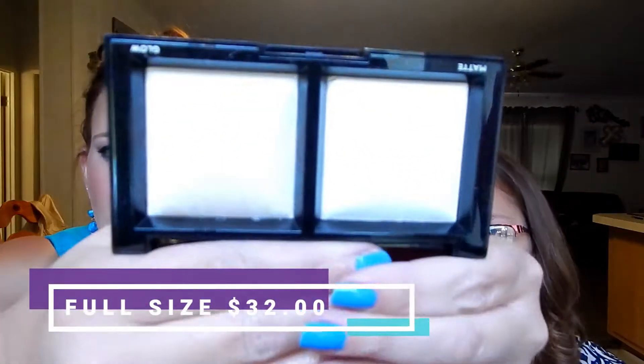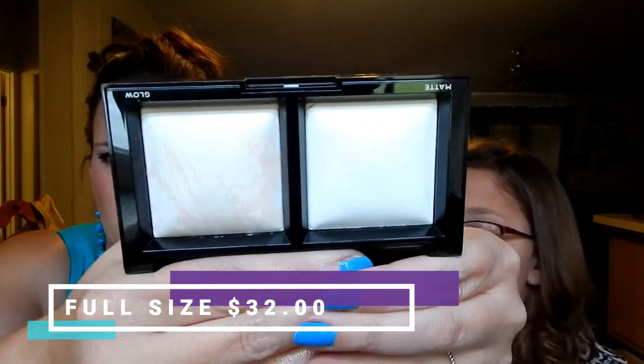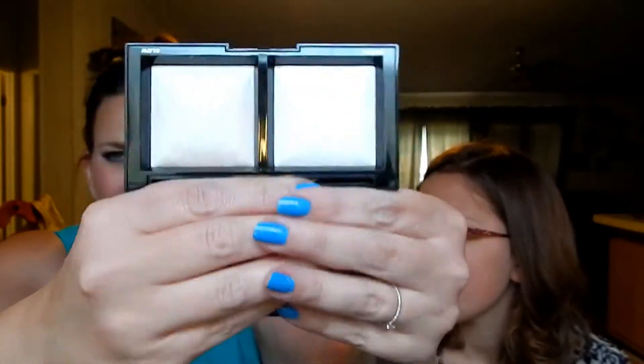We also have Bare Minerals Invisible Light Translucent Powder Duo — a matte and a glow version. They're really pretty and well-packed. I'm not going to swatch them but yeah, there's a matte side and a glow side. That is everything in the BoxyCharm this month!